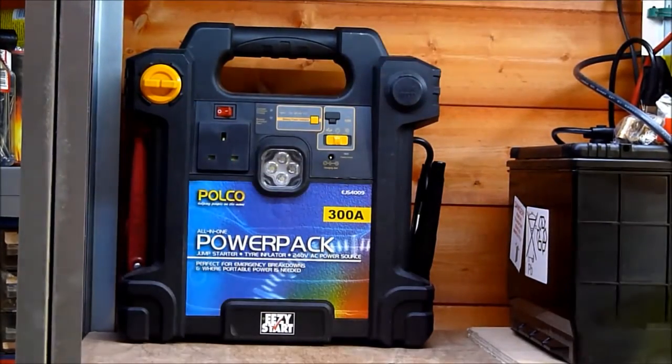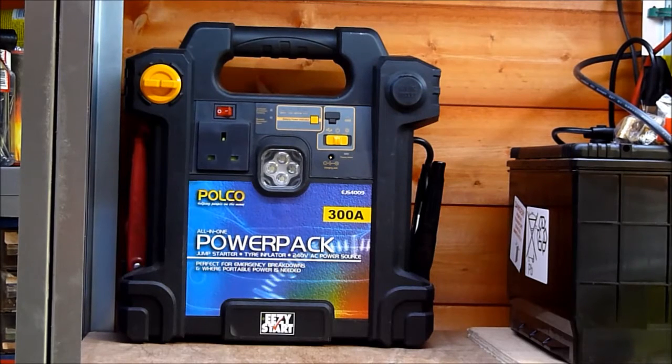It's also got an inverter on it — that's 100 watts, presumably modified sine wave. And I haven't charged this for quite some time. It must have a sealed lead acid 12-volt battery in it.